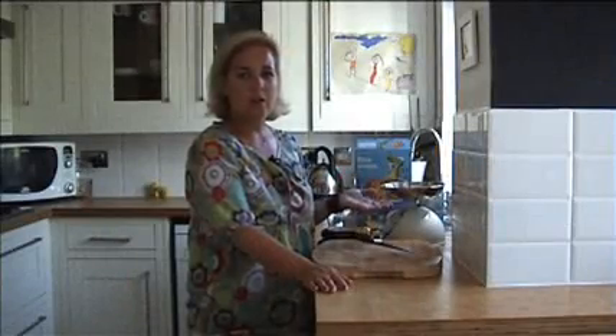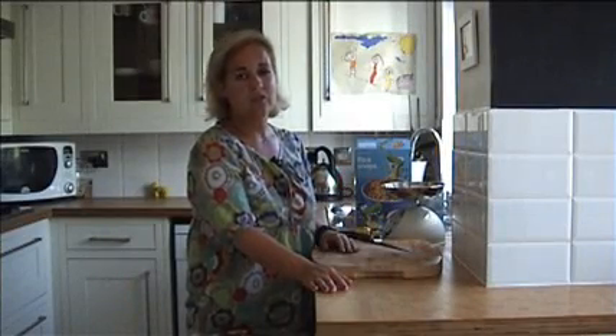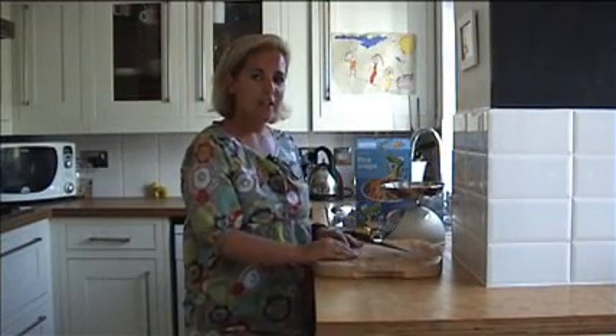Hi, this is my second blog and I'm going to do Mars Bar Crackle Cakes. It's a recipe that I do over and over again, generally for children, but it's the adults that really, really enjoy it.